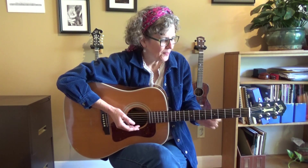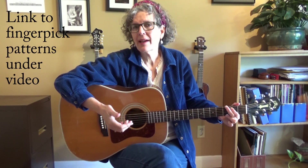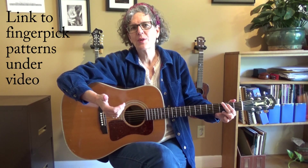Hey there, it's Jamie Anderson. In this video I'm going to talk about using finger picks or not. I was just picking with my bare fingers, which is great, and there are other ways to finger pick too — I'll cover each of them in this video. Right now I'm just talking about different methods of finger picking.